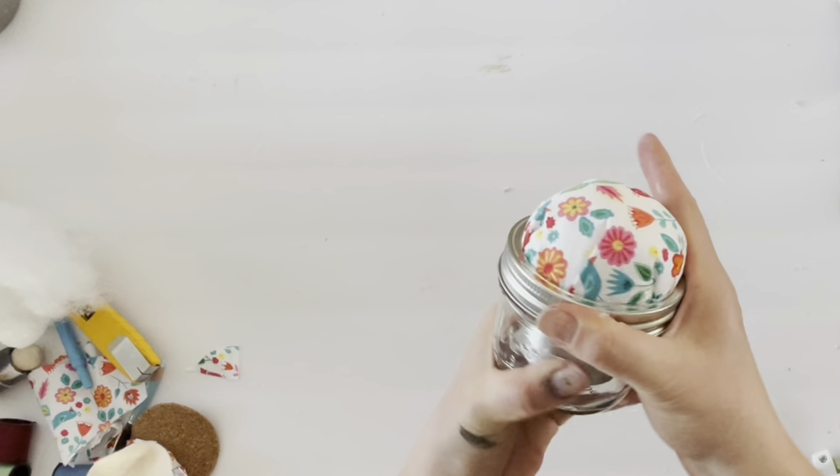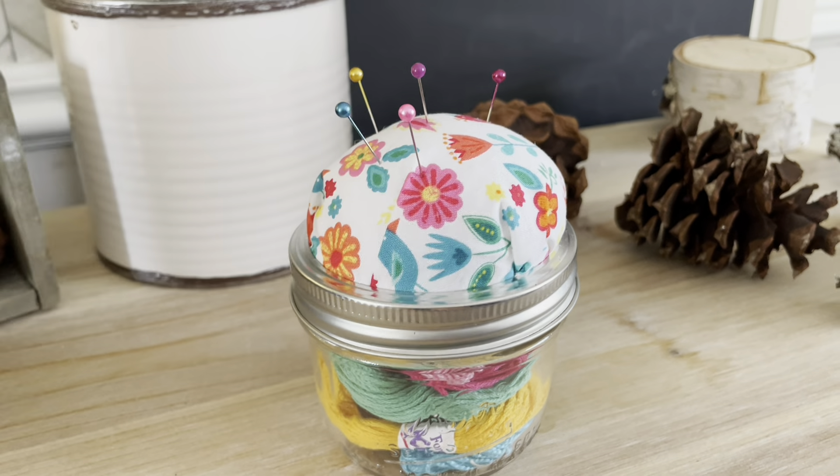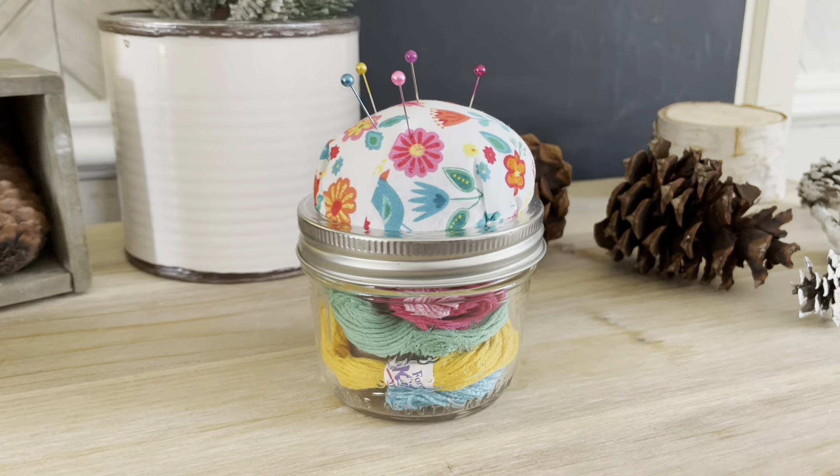Here is the finished pin cushion. I put embroidery thread in different colors to match the fabric, along with needles and a measuring tape. It's the perfect stocking stuffer or gift for someone who likes to sew.